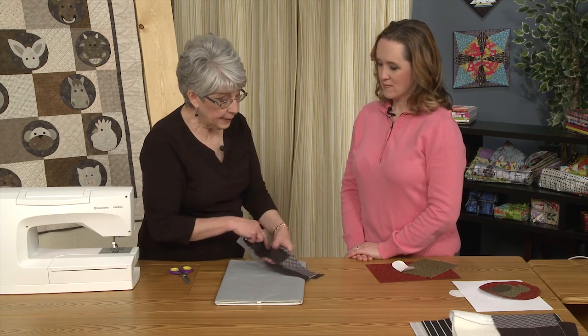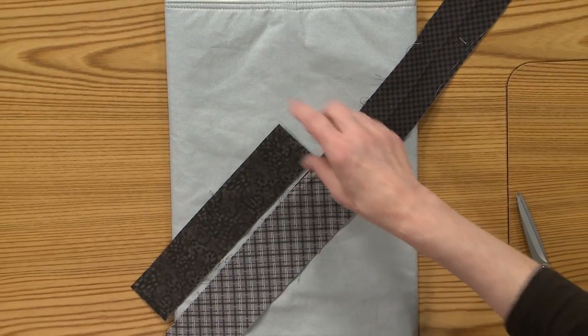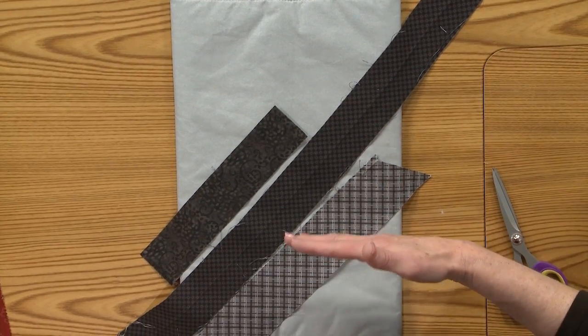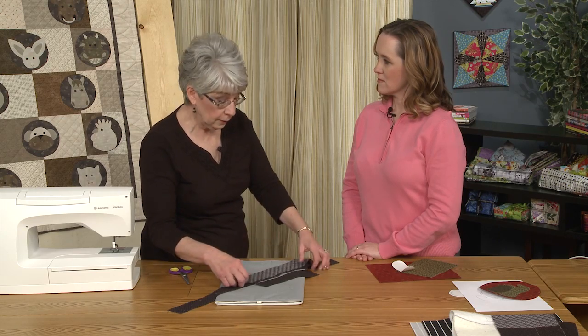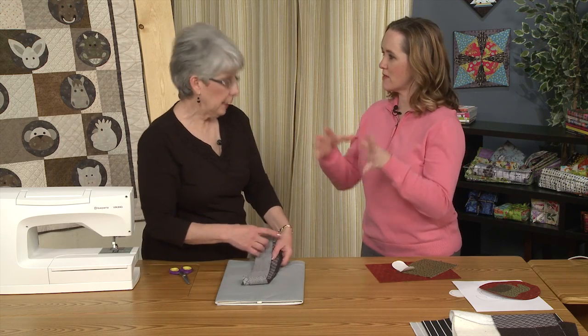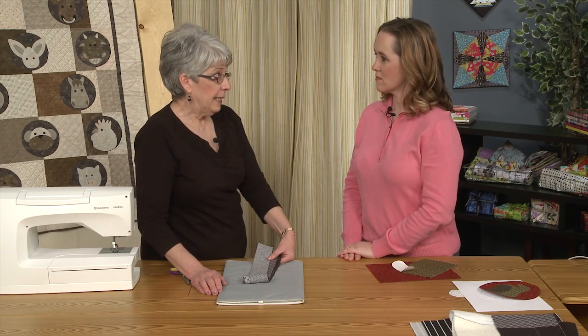For the top of the hassock, I did strip piecing and used scraps of what I used to make the panel. I sewed them together, used a rotary ruler at 60 degrees, and cut six panels — six 60-degree triangles so they fit together nicely. Then I quilted that and was ready to put it all together.